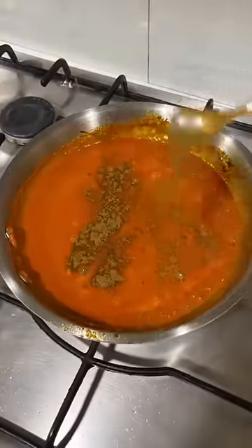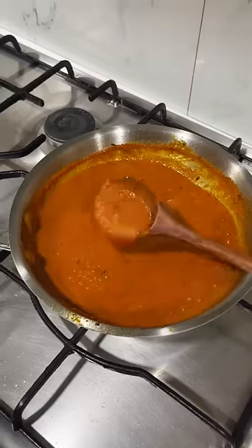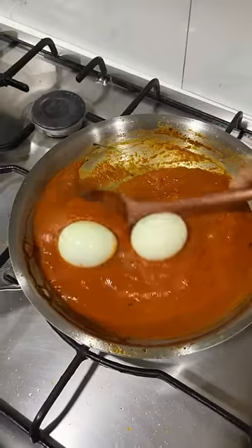If you are going to use it, please comment or DM. If you are going to boil eggs, we are going to cook some egg.